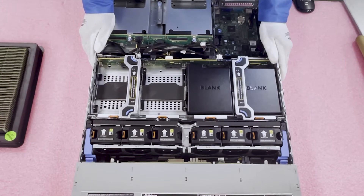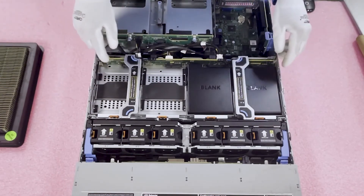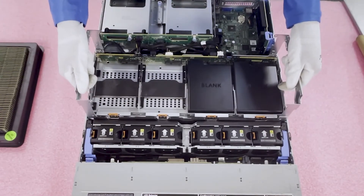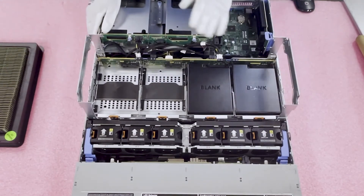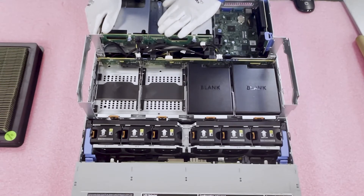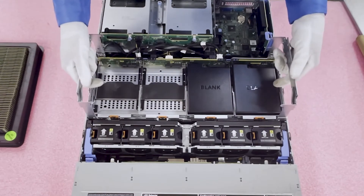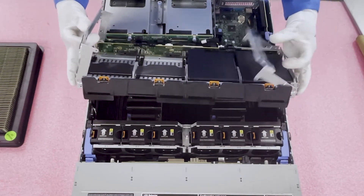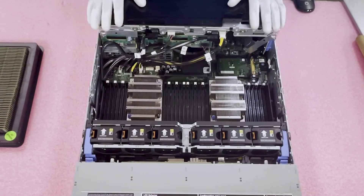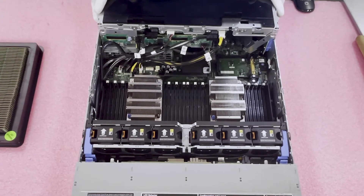Now let's talk about how to actually get to the memory modules. This riser here is blocking access to the DIMM area with those four extra drives, so you're going to lift it up on both sides and pull it straight up. You can fully disassemble the cables if you prefer — right now I'm just going to pull it out, click the tabs down, and flip it to the back as a quick approach.